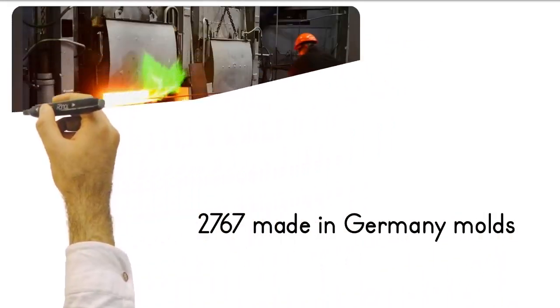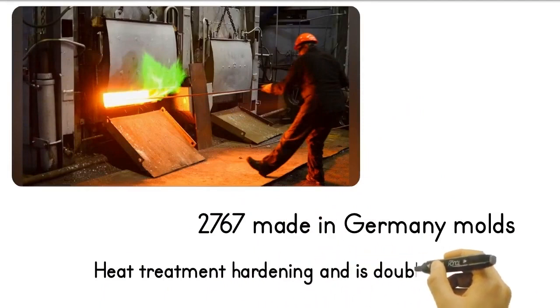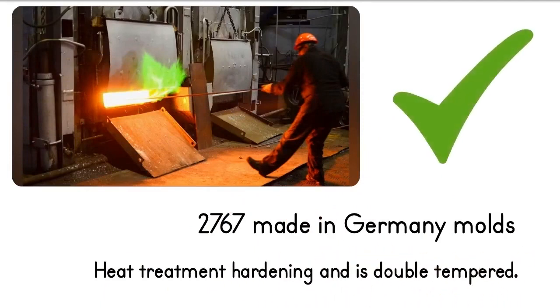The cutting blades and tailstock are made of 2767 German steel. They have undergone heat treatment hardening and are double-tempered. It is very robust and long-lasting — it cuts iron like cheese, so to speak.